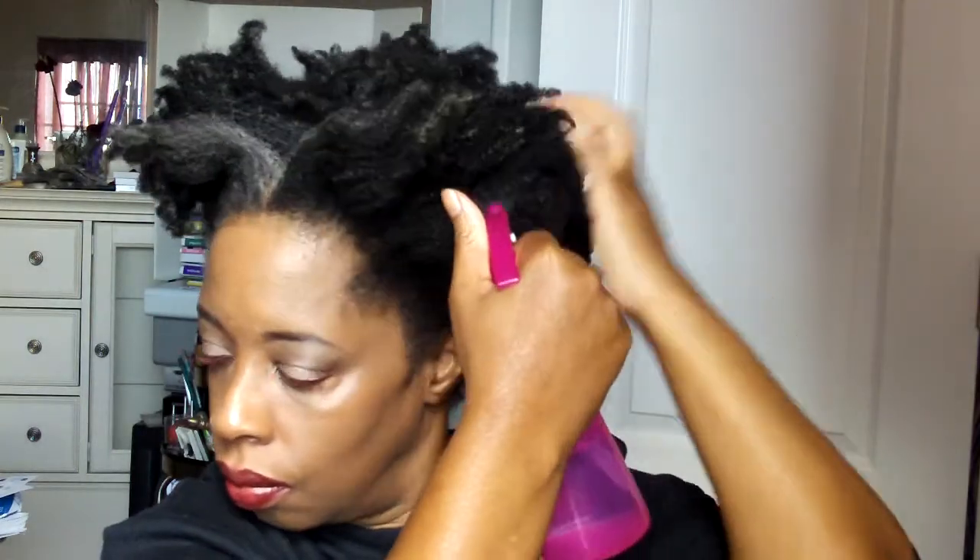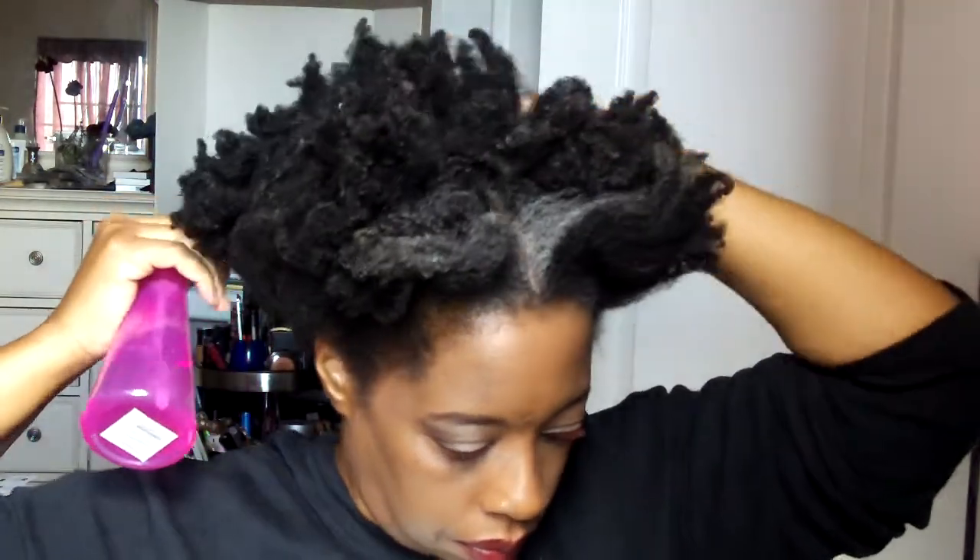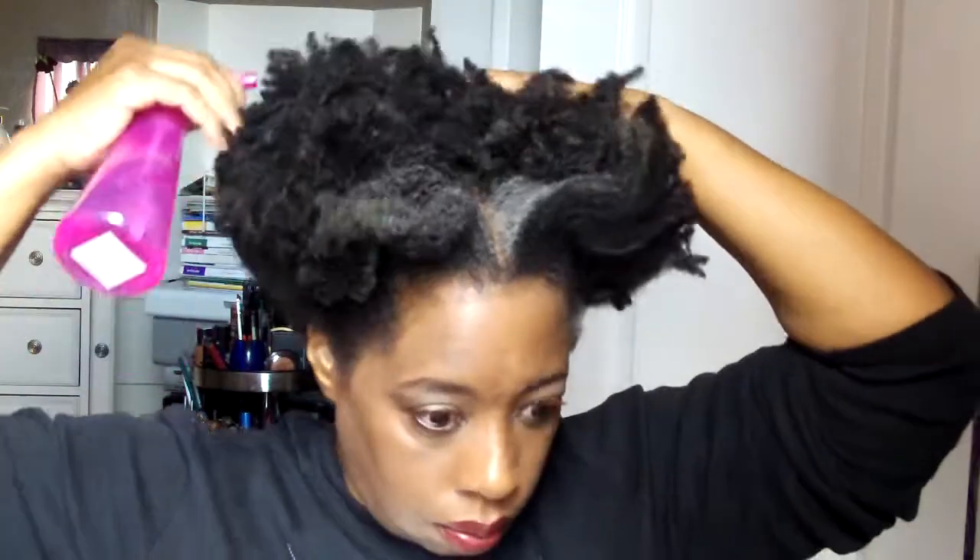Hey, cute people! I just wanted to refresh my tightly coiled kinky twist out. This twist out is about four days old, so I'm going to use water — as you know, water helps you get some moisture back into your hair and also makes it a little easier to manipulate. I'm not drenching my hair, I'm misting it — well, a little more than misting, but not drenching. I'm running my fingers through my hair to make sure the water is evenly distributed, because my hair stays dry.